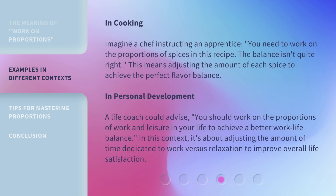In cooking, imagine a chef instructing an apprentice: 'You need to work on the proportions of spices in this recipe. The balance isn't quite right.' This means adjusting the amount of each spice to achieve the perfect flavor balance. In personal development, a life coach could advise, 'You should work on the proportions of work and leisure in your life to achieve a better work-life balance,' adjusting the time dedicated to work versus relaxation to improve overall life satisfaction.